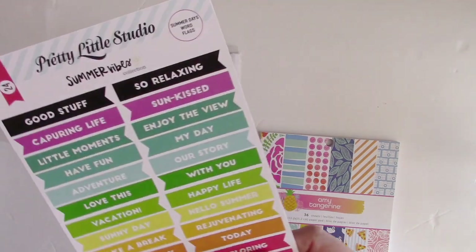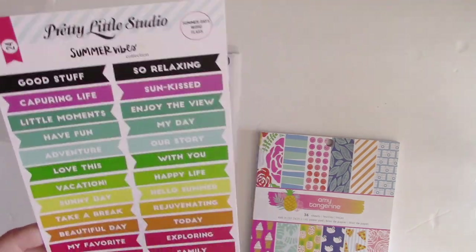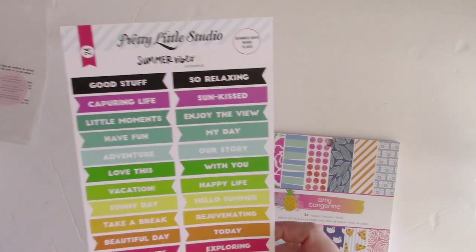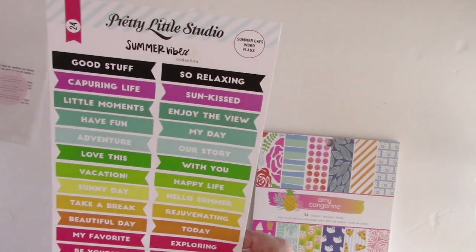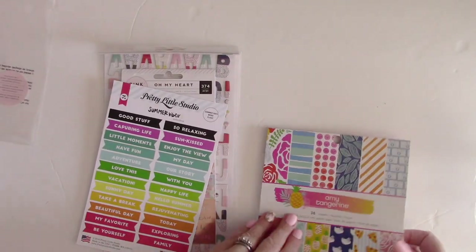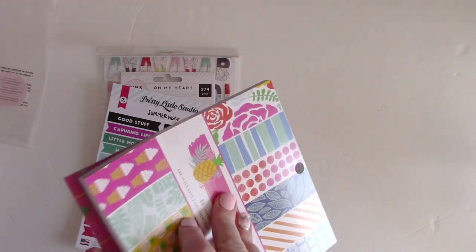The next item is the Pretty Little Studio Summer Vibes collection word flags. These are great because you could use a whole bunch of them together or cut them apart individually for pocket page scrapbooking, regular layout scrapbooking, three by four cards, or even in your planners. They're super cute with great bright colors.